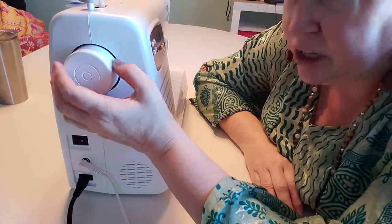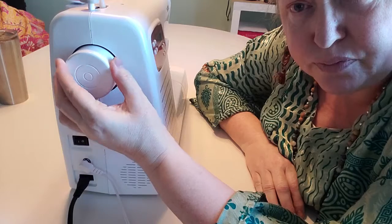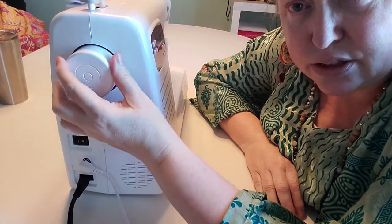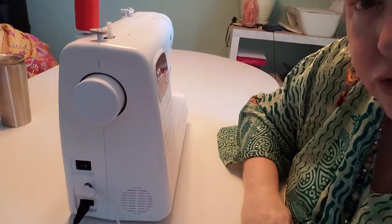This is the side of the machine and this little circle here is what lifts the needle — it will lift the needle from its starting position.